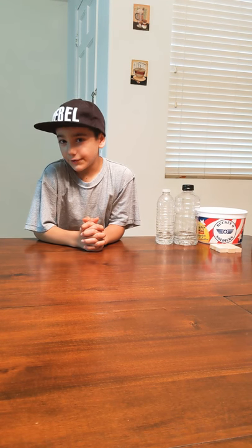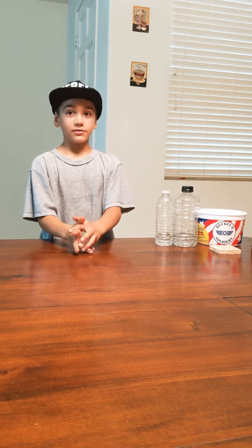Hello, for those of you who don't know me, my name is Aiden, and in today's video we're going to be doing a bottle flip challenge.